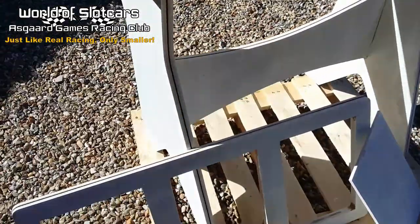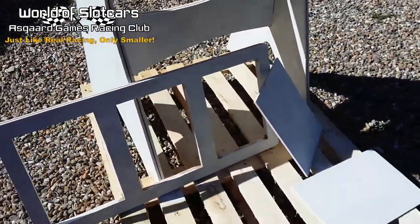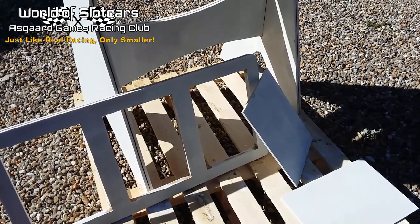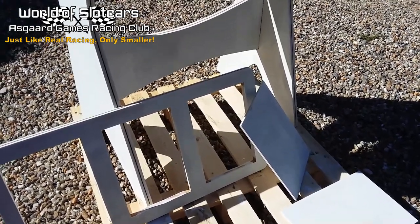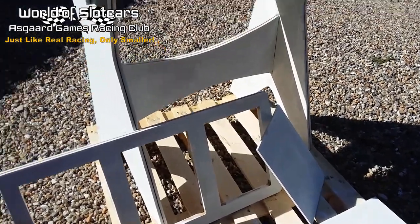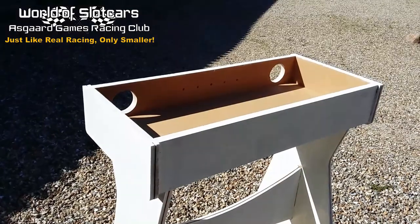The idea behind making it on these panels, instead of actually just making a board with everything on it from the beginning, was that I will be able to change them pretty easily if I decide to add or remove some features from the track. So that's basically the status right now.